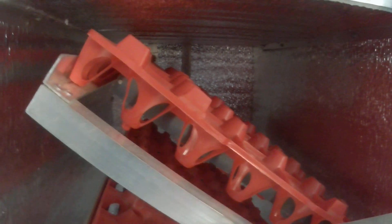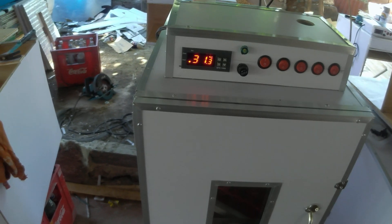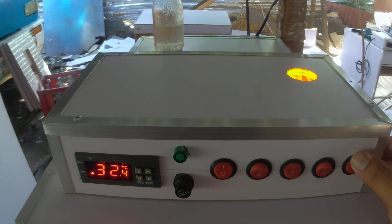Let's check to see if what we did is correct. We'll close the door now. This unit also has a built-in candling feature.